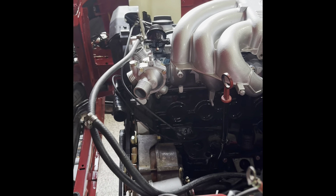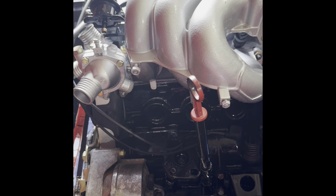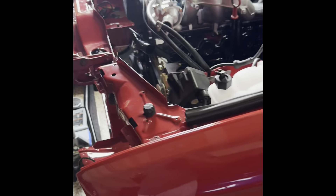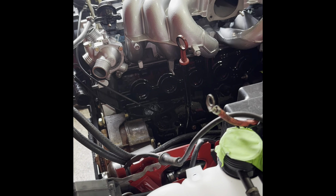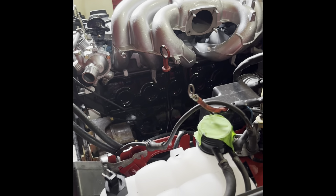So with the build, the idea is to refresh as much as we can, replace whatever makes sense to replace. Got the engine back in, starting to kind of get the wiring set up. Not going to plug it in yet, but just getting everything laid out.